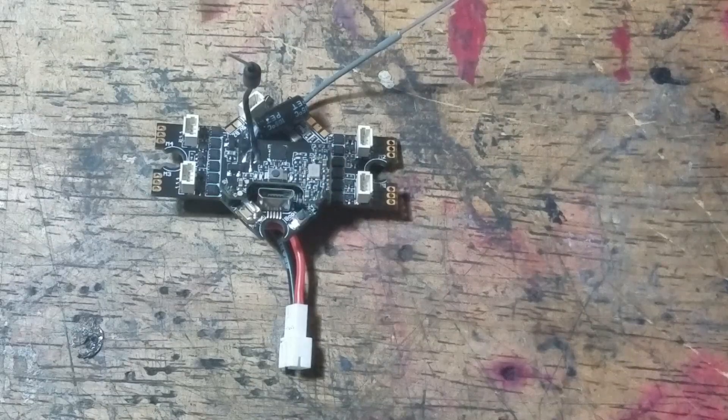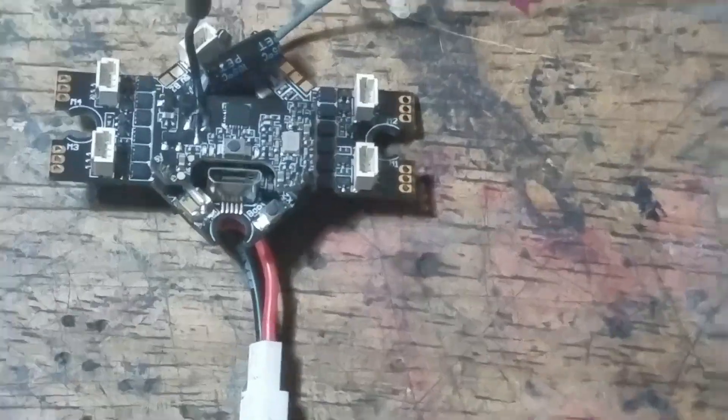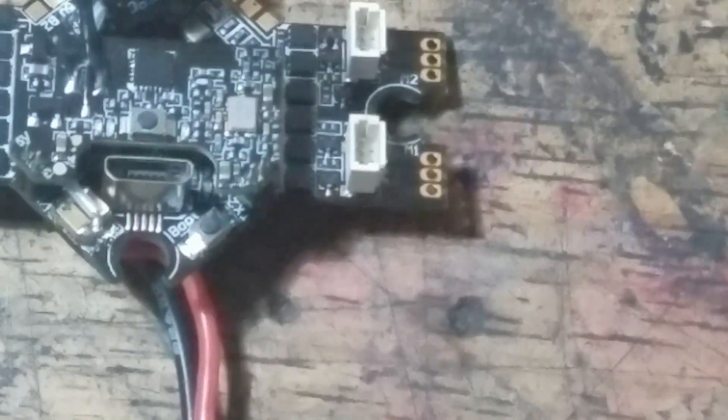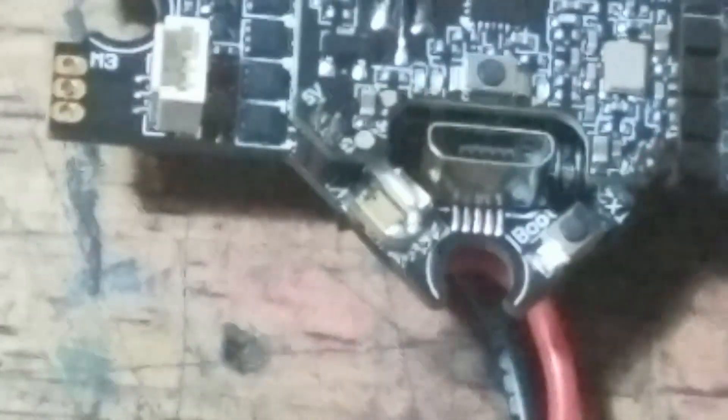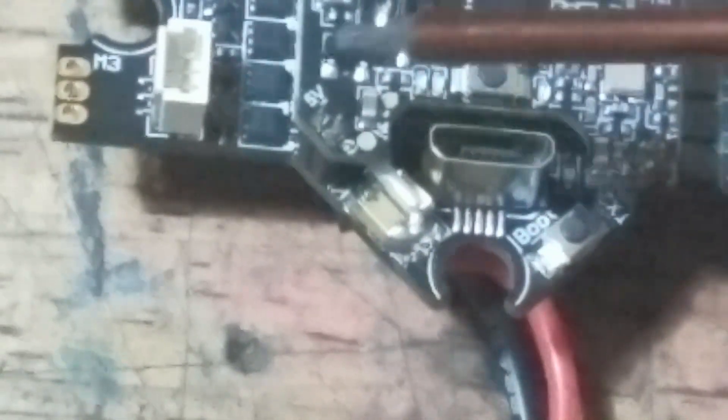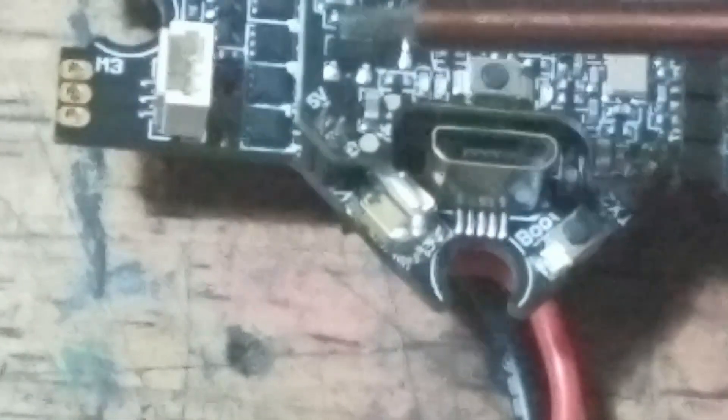In this demonstration I'm actually using a flight controller from a Tiny Hawk 2 Whoop — it's the same flight controller used in the Tiny Hawk 2 Whoop, Tiny Hawk 2 Race, and Tiny Hawk 2 Freestyle. There's a pin that has 5V for five volts and another pin that has G for ground. We want to solder the black wire onto the one that says G and the red wire onto the one that says 5V.